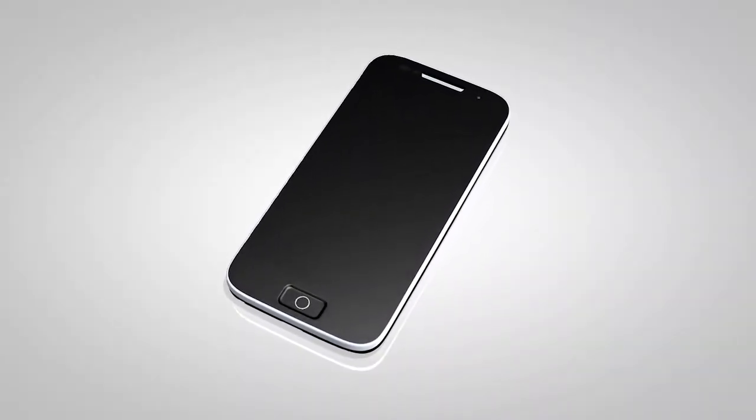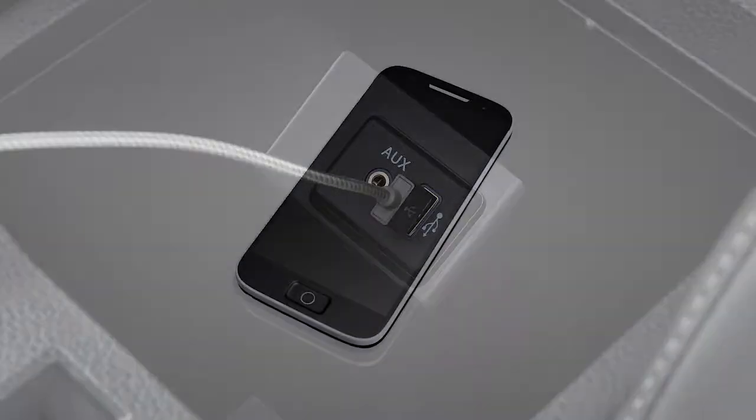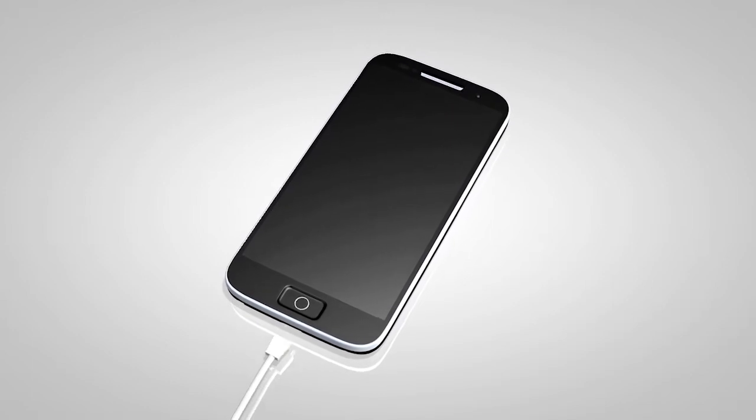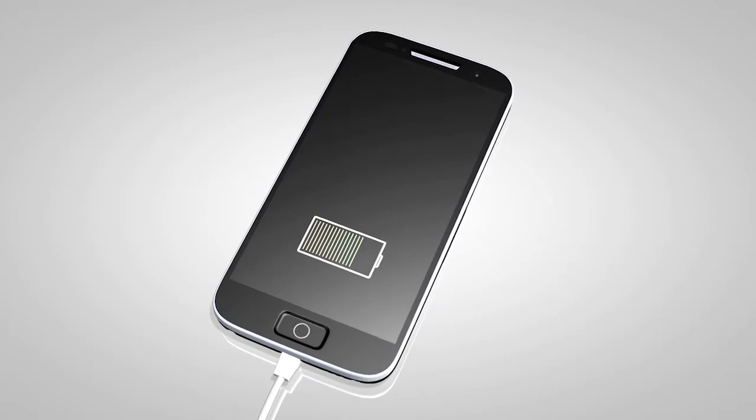To use an iPod with the audio system, connect the cable supplied with your iPod to the USB jack. Then connect the other end of the cable to your iPod. If compatible, the battery of your iPod will charge while connected to the vehicle.